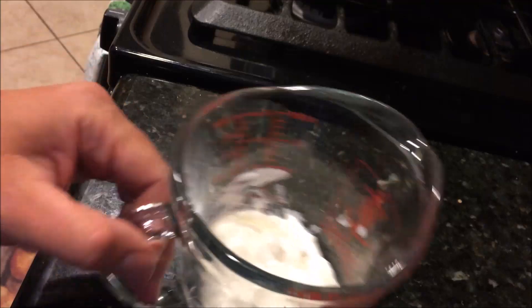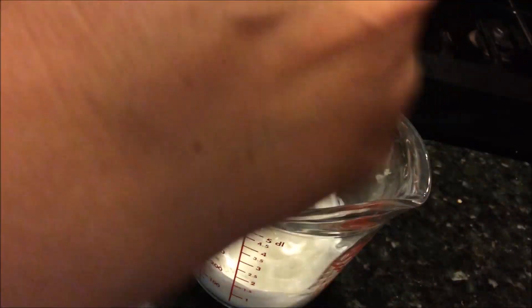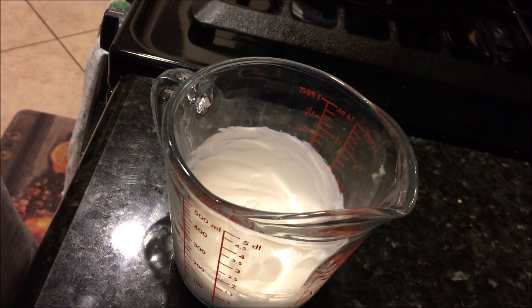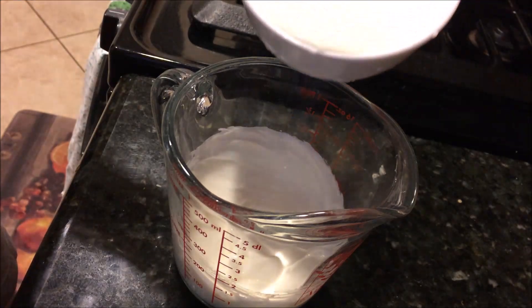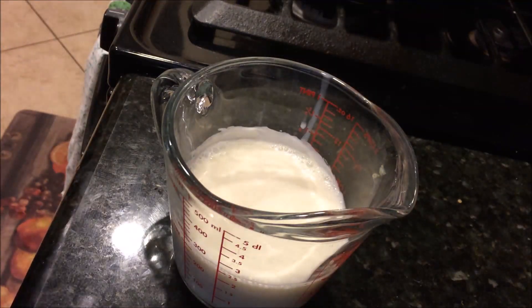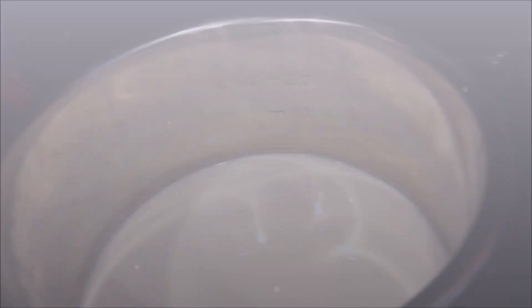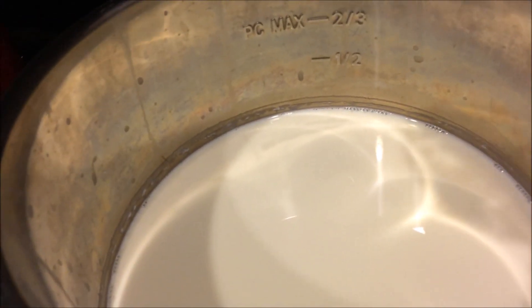What I like to do is whisk the yogurt so it's smooth. After you whisk it, you're going to put in about a cup of the cooled milk, then stir that so it mixes together, and then you just pour that back into the pot.